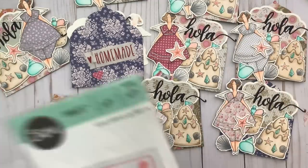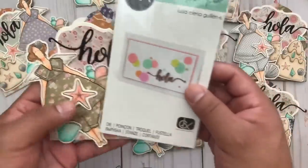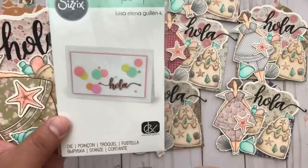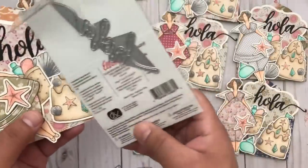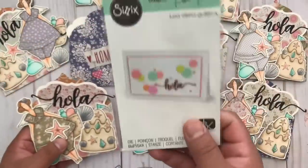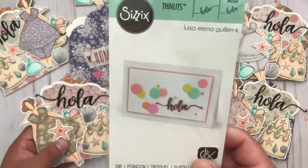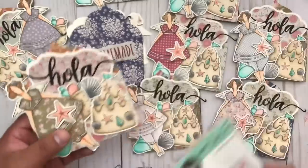The Ola is actually from this die — this is Sizzix Thinlets by Luisa Elena Guillen. I got this from Hobby Lobby when they were clearancing out their last bit of stuff. They had several of them in Spanish that I wish I would have gotten, but I was able to snag these. You can find them online — these haven't been retired, I just got them on clearance at Hobby Lobby.